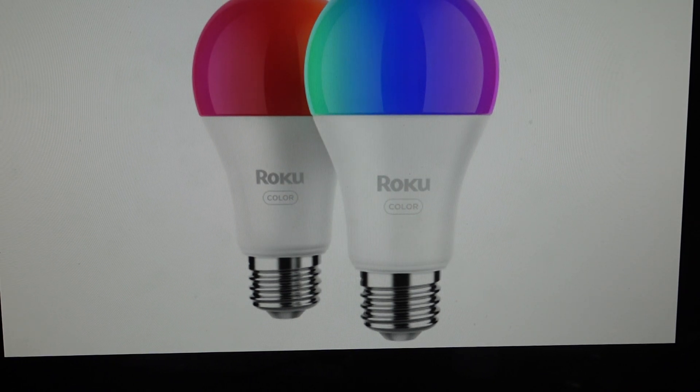Hey everybody, this is a quick video in case you have a Roku Smart Bulb SE and you need to do a hard reset to the factory default settings on it.